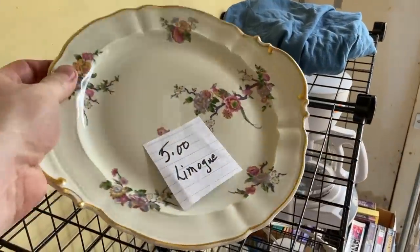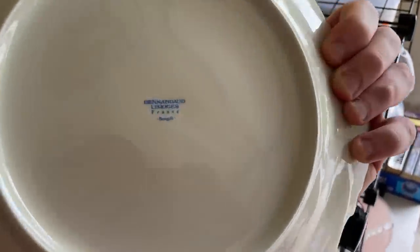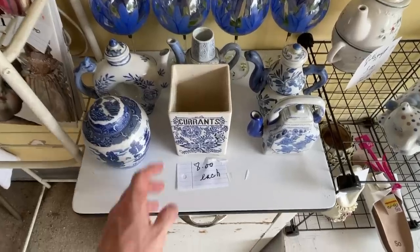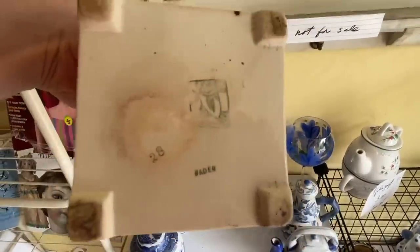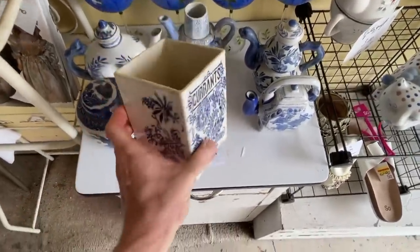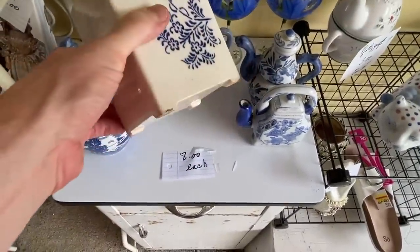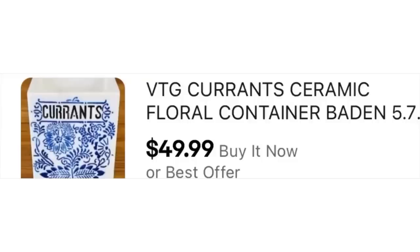Now that I've cleared the cobwebs from my head, I do remember sourcing this Limoges plate — definitely one to look for, you'll see it marked as such on the back. I picked it up for around five dollars and have it listed for $50. Now this currants canister was my favorite item of the day — I just love the look and feel to it. It has a maker's mark on the bottom which I'm not sure about, so let me know in the comments. It has nice pedestal feet and a beautiful floral design around three sides — doesn't have the lid anymore — but I got it for three bucks and have it listed for $50.